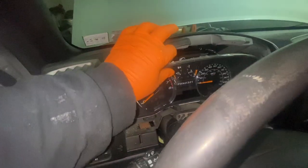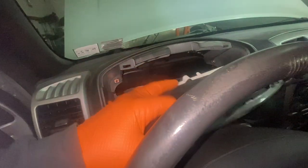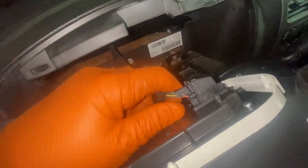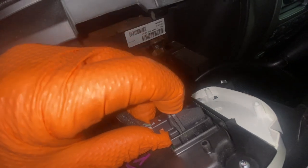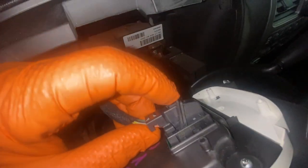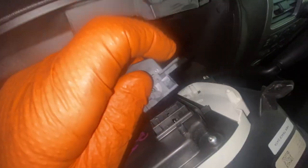Then you just pull it out like this. There's going to be a clip right here — you see that. You push down on this little lever right here and it releases, releasing this little catch like that, and you take it out.